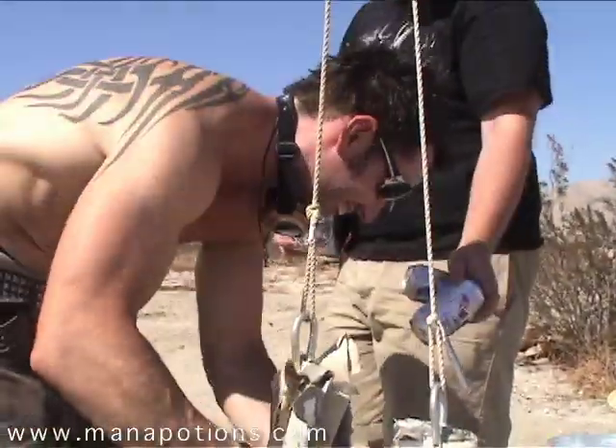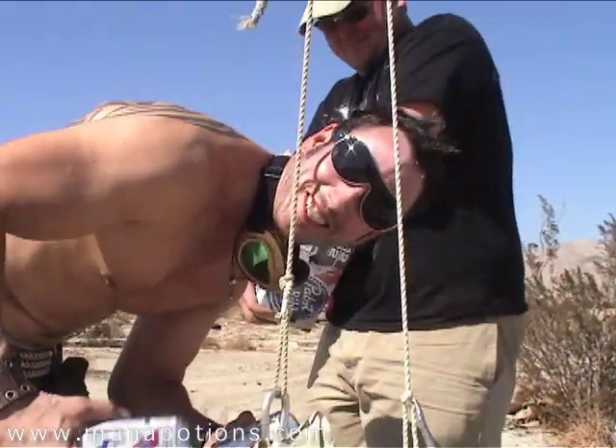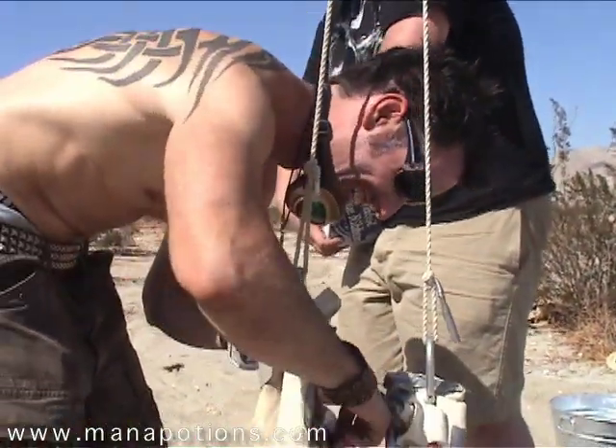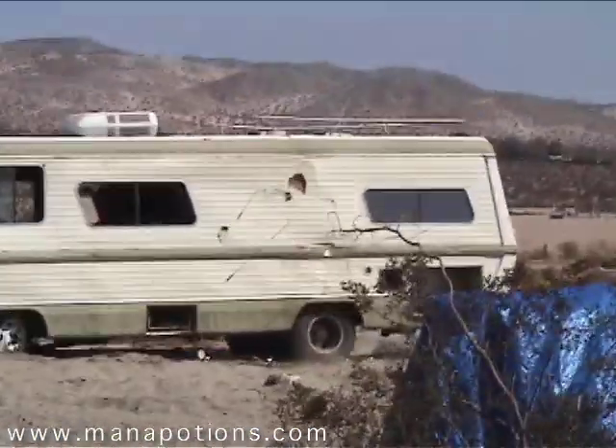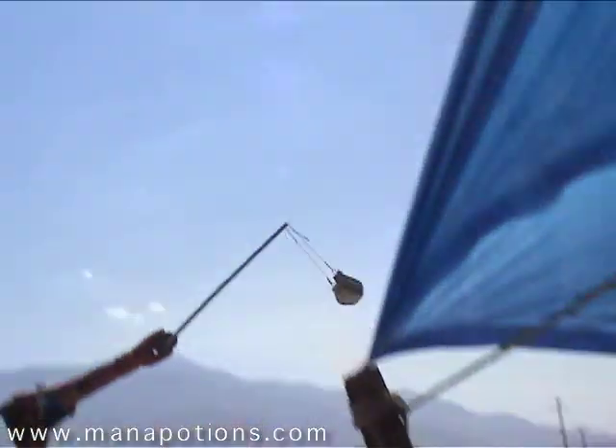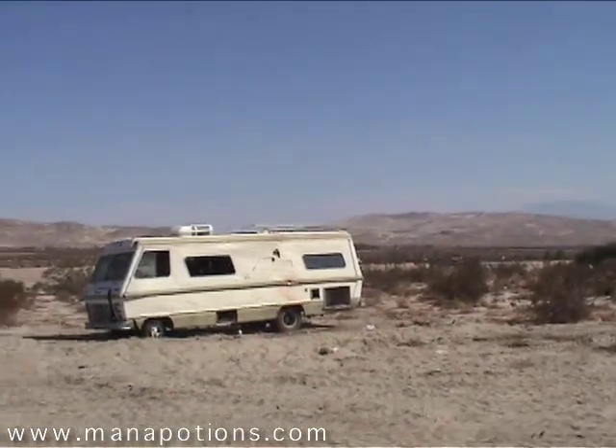That's not the sketchiest thing I've ever seen. What is? Because this is pretty sketchy. That was great.